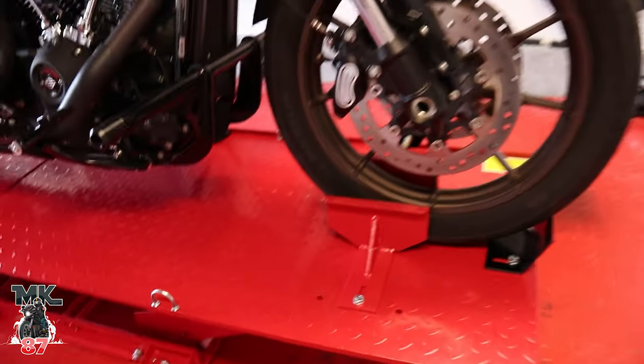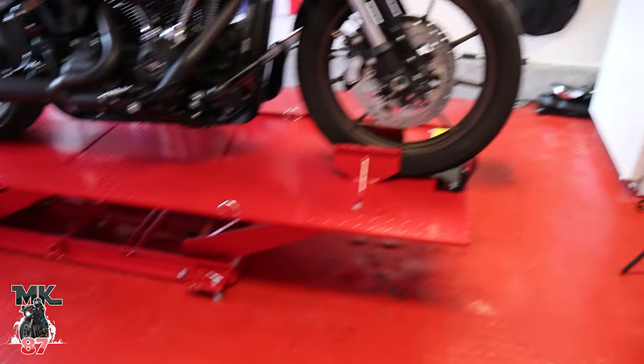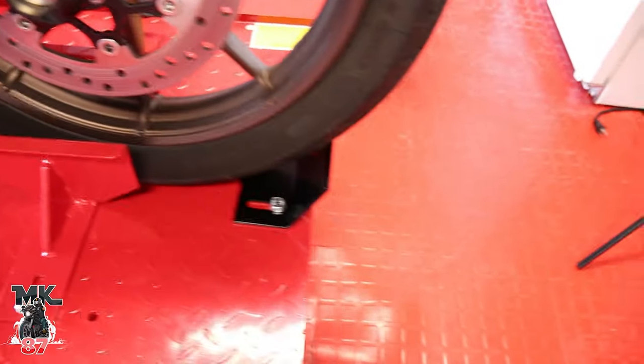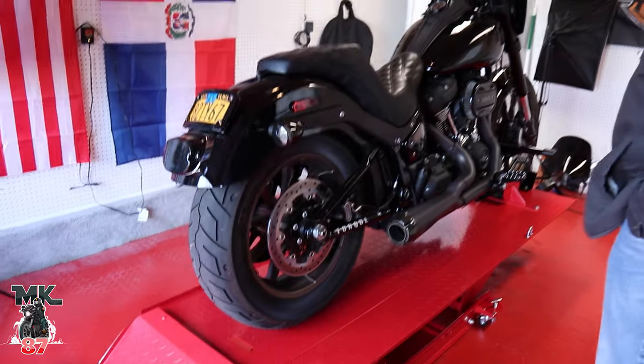It comes with the wheels — you add the wheels on and bolt them in. You bolt in this piece right here that holds the tire, this plate right here in the front, and this plate right here in the back. And that's pretty much it, man.